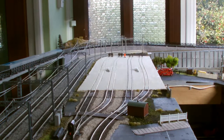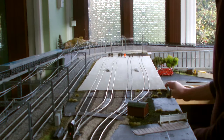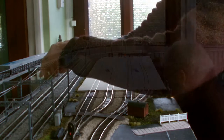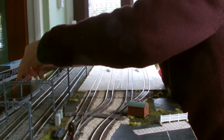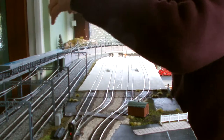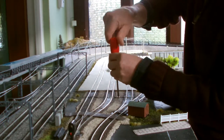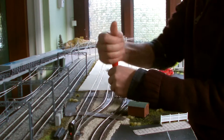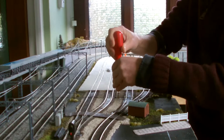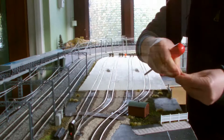The next bit to come out is the TMD section. Let's undo the electrics. There the container is. Two screws.